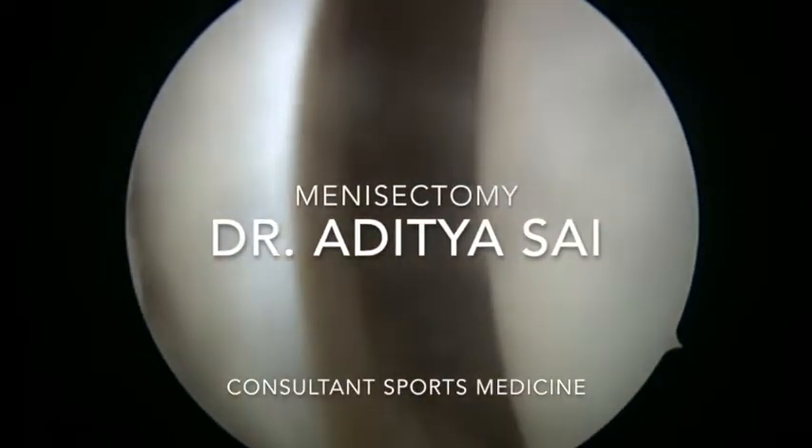I am Dr. Aditya. I will be demonstrating an arthroscopic meniscectomy. Meniscectomy is a procedure in which the damaged meniscus — that is the wedge-shaped cartilage — is removed. We generally don't advocate a total meniscectomy; what we do is remove the torn part of the meniscus.